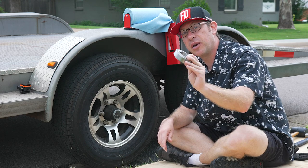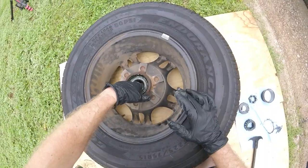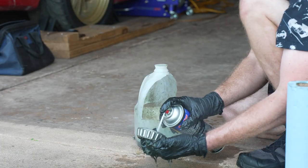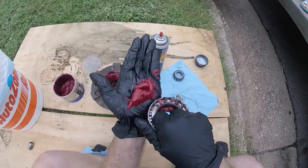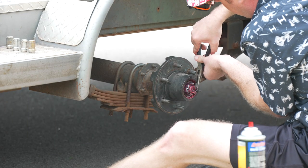I'm going to show you how to take care of your trailer wheel bearing maintenance. That's going to involve removal of the bearing, cleaning, inspection, making sure that everything looks good, then repacking with grease and reassembly.